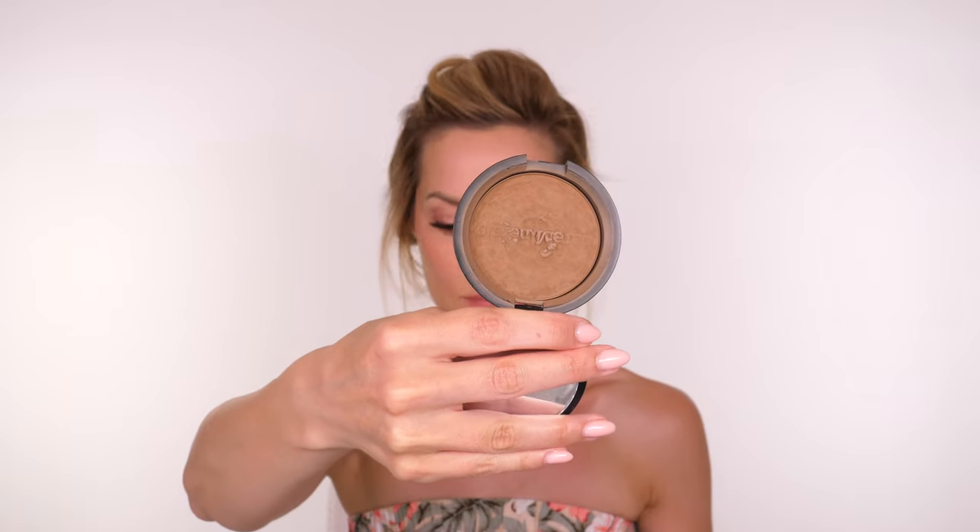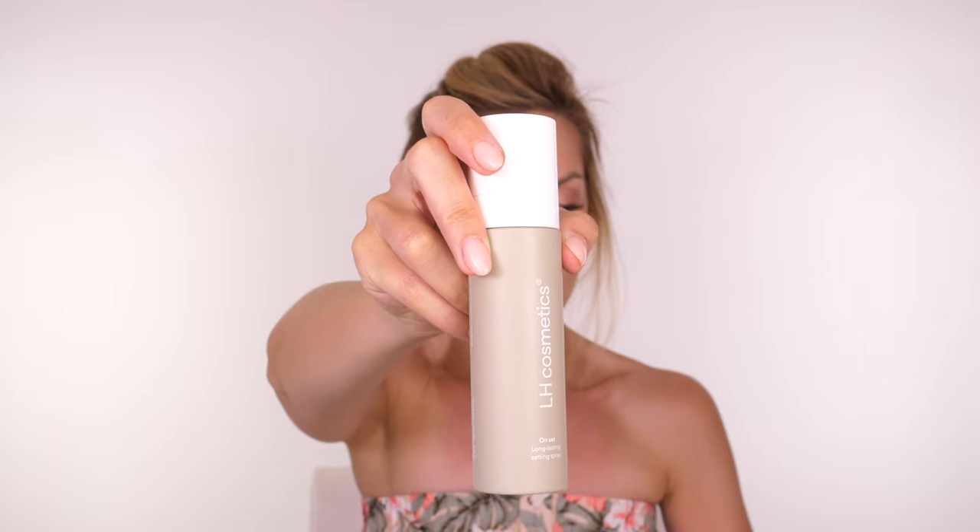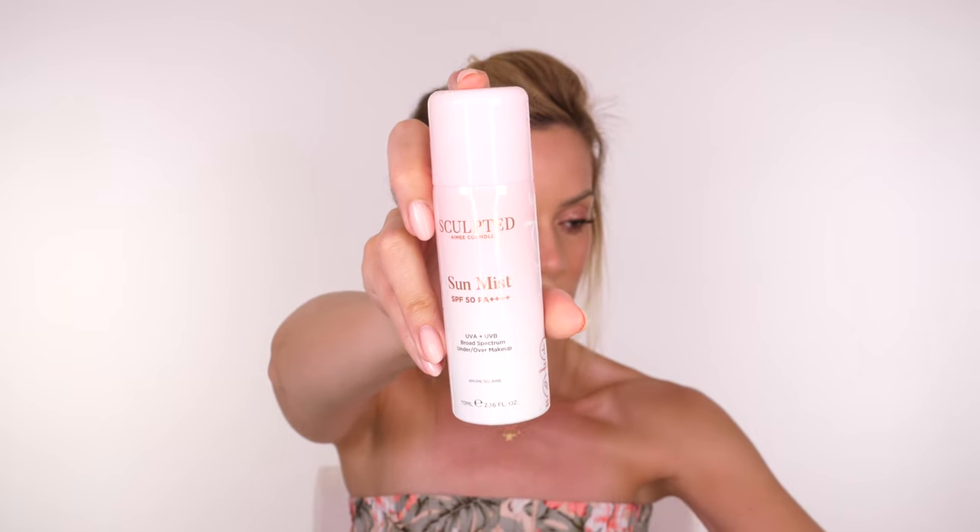My camera didn't record here but I applied bronzer over the areas where I applied the contour, and now I'm going back in with my Poppy Girl blush, bouncing it over the cheeks again. This is all about layering — sandwiching thin layers means your makeup will last all day. Use a very soft stipple motion and blend most of the colour off onto the back of your hand so you won't run into any issues over the powder. Go back in with a small amount of powder through the centre of the face to control shine, then finish with a setting spray — I'm using the Onset Setting Spray by LH Cosmetics. If you're going out in the sun, use the Sculpted by Amy Sun Mist in SPF 50.